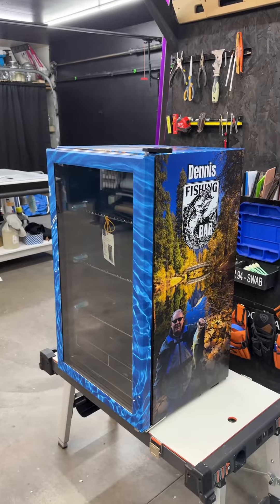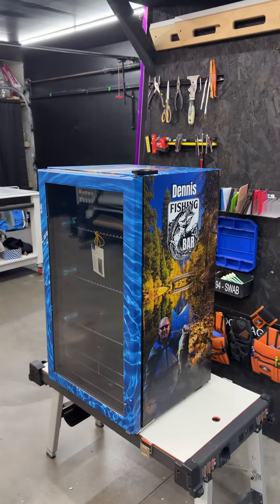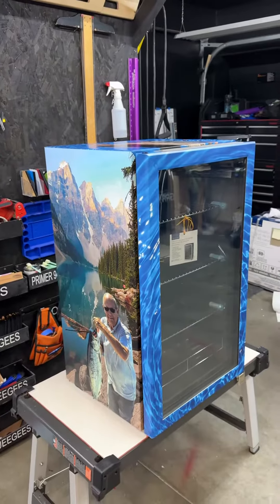We have how-to videos — like this prime example. I made a how-to video on this guy right here and I'll be posting it pretty soon. You can watch how I did the body and the frame. It's pretty easy.